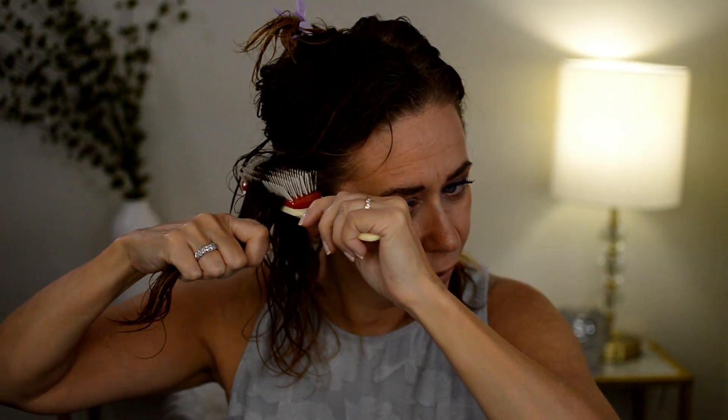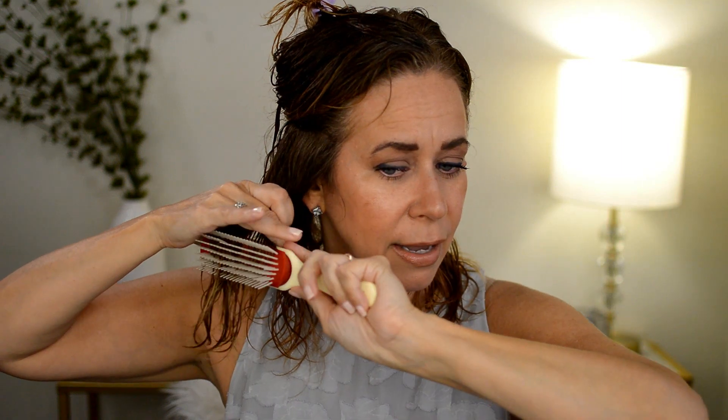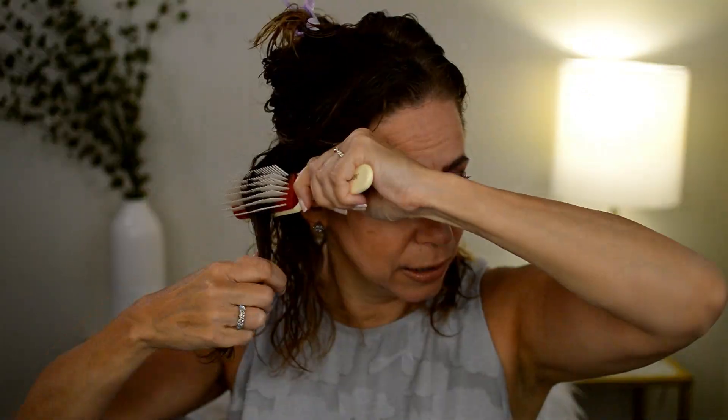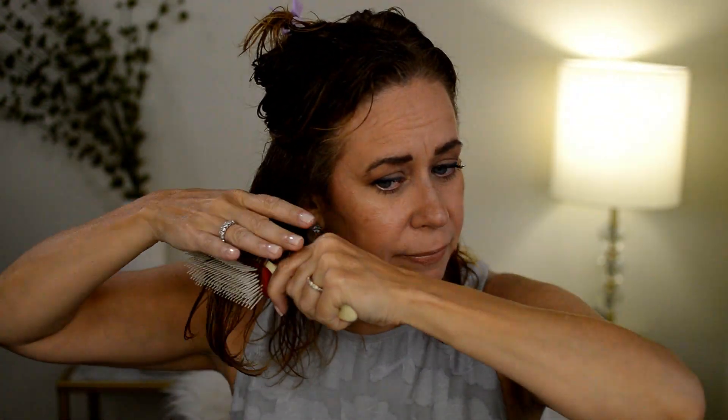Apparently you take sections and start from your root, pulling the brush through. I didn't do a great job separating my hair. At the end you curl it under, then you shake it a little. I don't know if because I have some keratin in my hair it didn't look as curly as everybody else's, but let's just get going because I have a lot of hair to do.